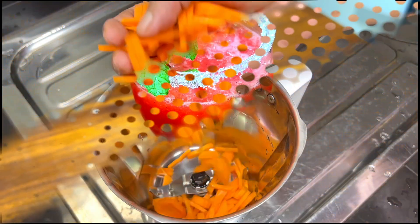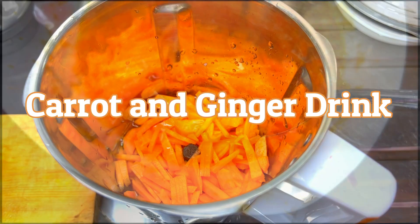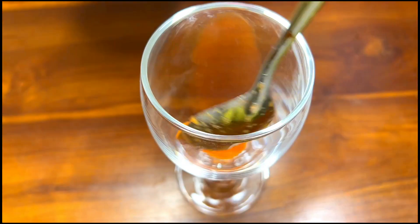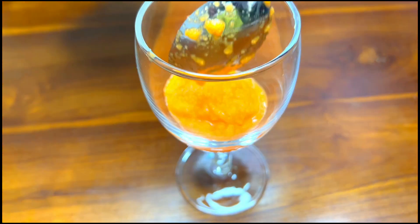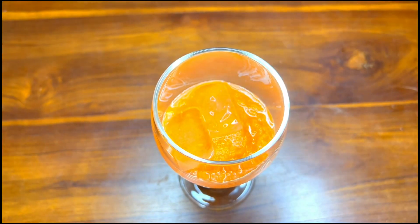Then we will add the carrots. We will blend all the carrots on top. We can add a glass of carrots and mix them in the same blender.